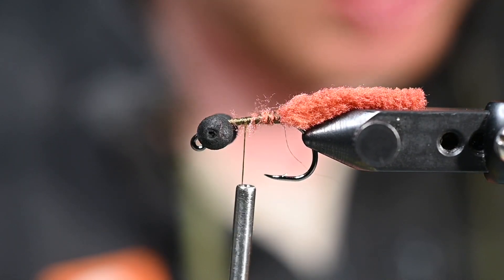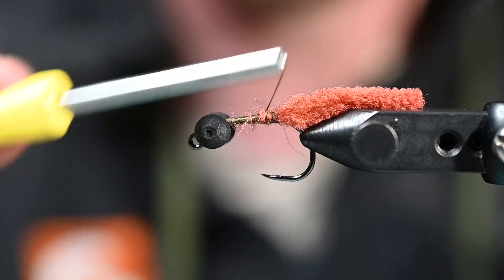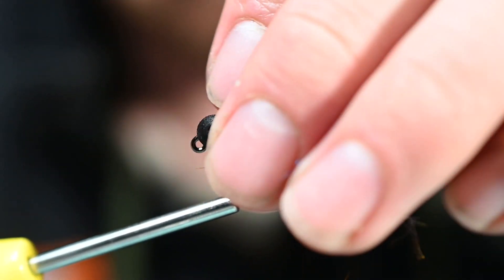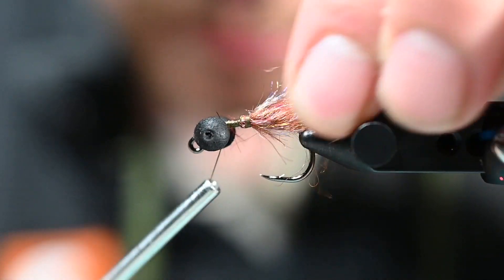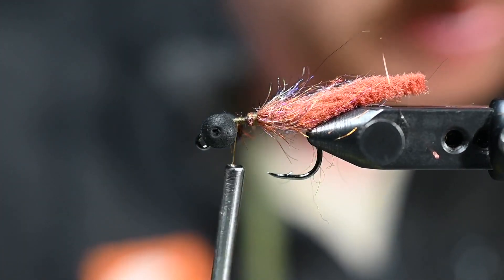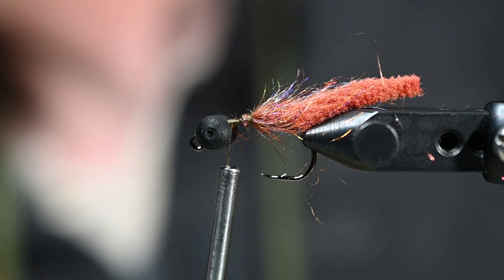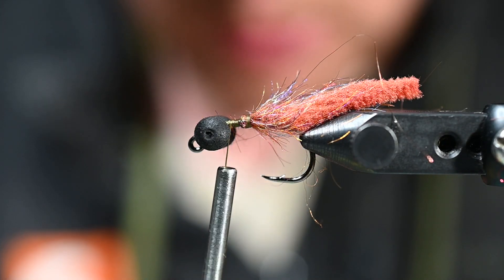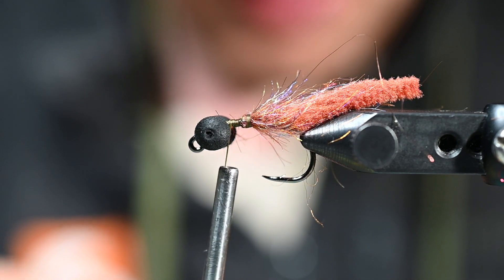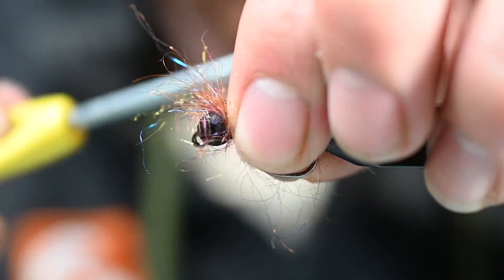I did hook one yesterday that bent out a hook into my backing — I had to put the brakes to it and it bent that hook. It was not this hook, so switching up to this hook and we'll go from there. So a little clump and dump here, feel that back. We got some Arizona Simi Seal here in Canadian Rust — I'm shortening these fibers out just a tad, don't want them crazy long — and we're going to get that right up against those boobie eyes.